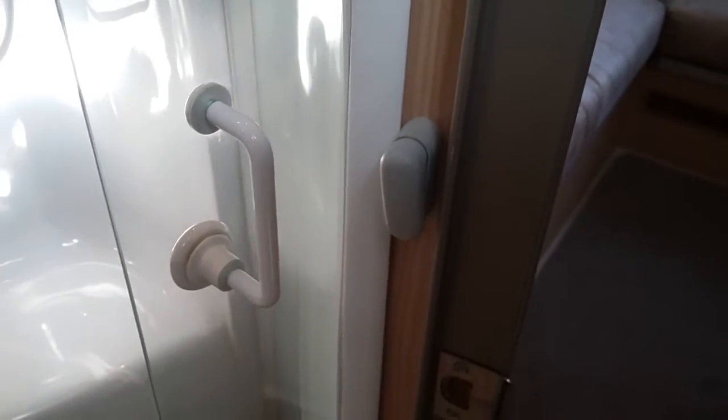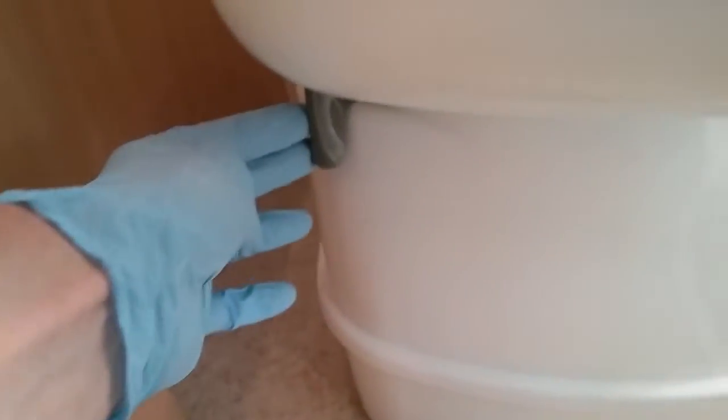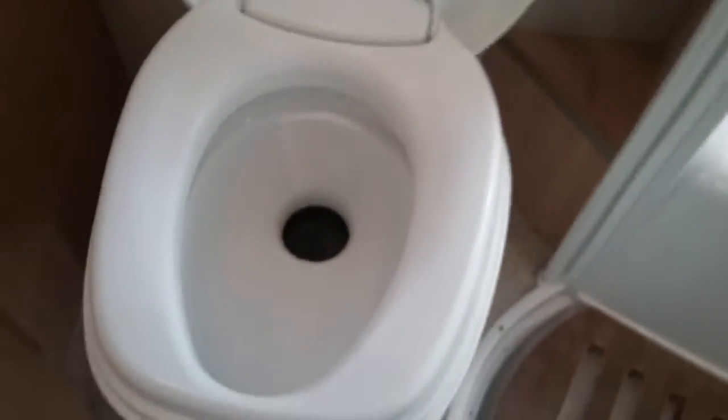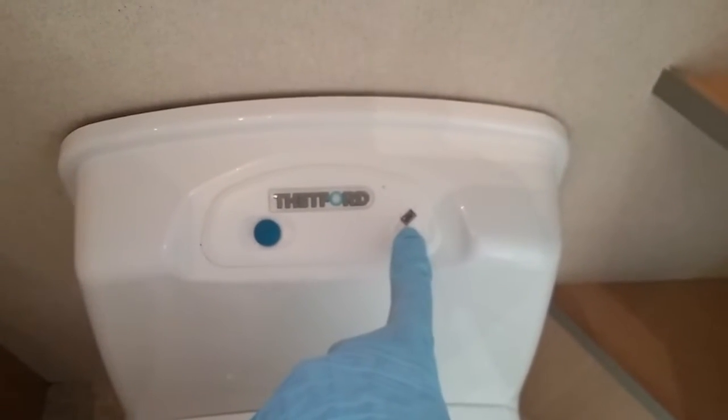Then we have the washroom — so we have the shower. Do make sure that the shower screen is round and secured for travel. Basin just here, and then we have the toilet. To open the cassette, just slide the grey lever across, push to flush just here, and then close the cassette back up again. If this has been left open and you try to remove the cassette from the outside, it will not come out — so if you do feel resistance, just make sure that nobody has left it open. Level indicator just here — this will illuminate when the cassette needs emptying.